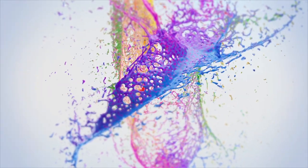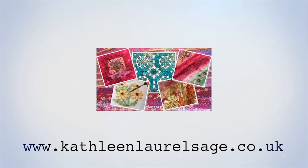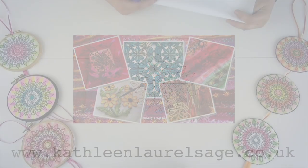Hi guys, welcome back to my YouTube channel. Today I thought I'd show you how I did these lovely mandalas. This one I'm showing you here is done on an embroidery machine, but they can also be done with ordinary stitching and satin stitch on a normal sewing machine. The lovely thing about these is how the color is applied, so I'm just going to set up and I'll pop back in a moment.